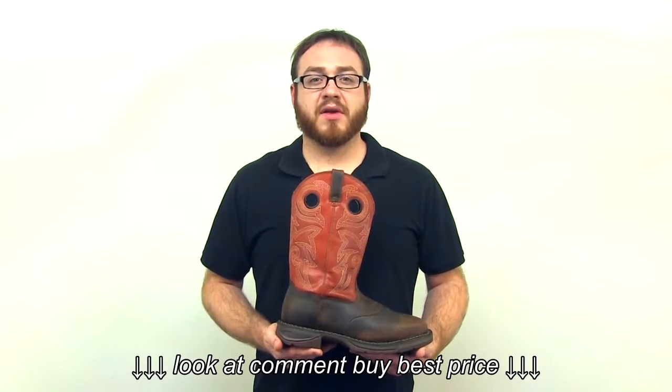If you want a comfortable work boot with Western Rebel style, get Work'n Rebel by Durango Western Boots.